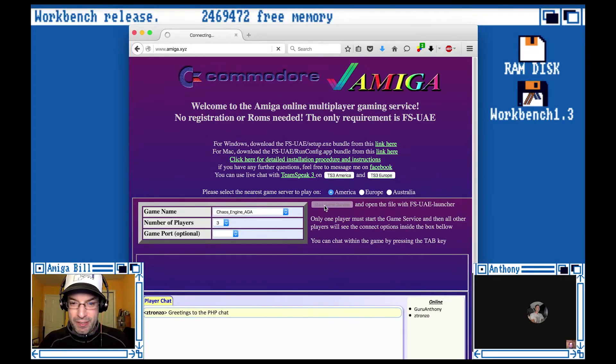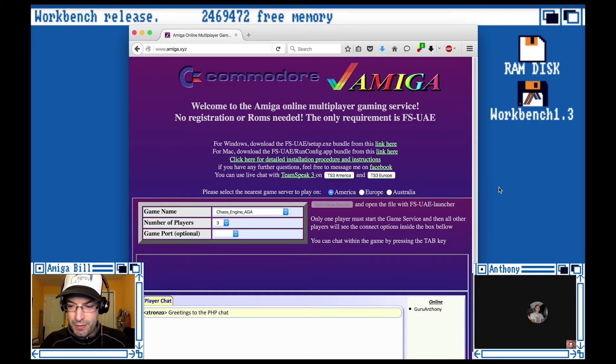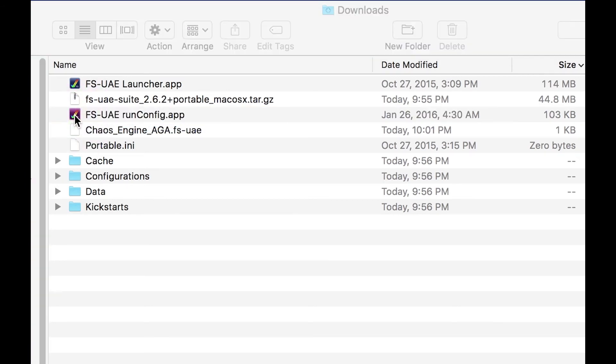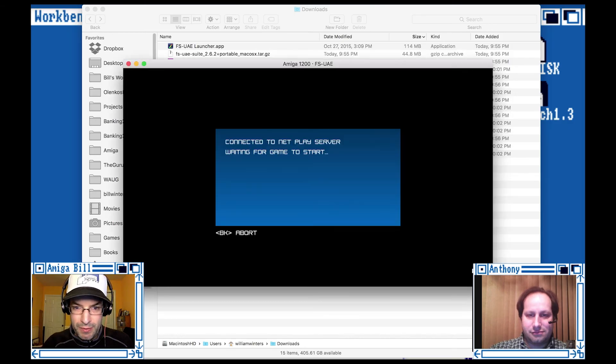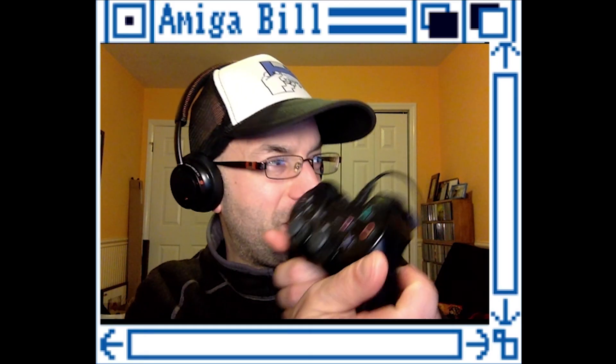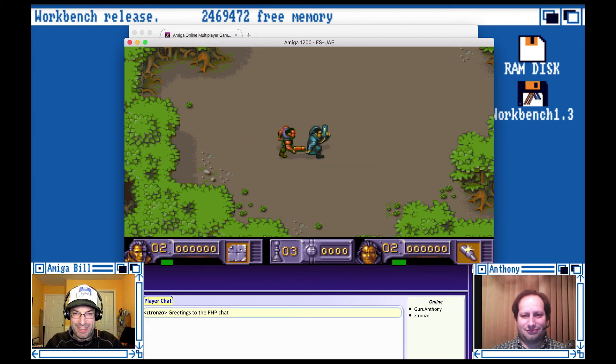I'll leave it blank and click Start Game Service. Now it wants to download another file from Amiga XYZ — I'll hit Save File and open my downloads folder. I'm going to drag and drop the Chaos Engine AGA file on top of the FSUAE run config app, which will automatically run it. Connected to Netplay server — waiting for game to start. A little bit of chaos connecting. And here we go — Renegade presents, Bitmap Brothers. Controller ready. Let's play some Chaos Engine.